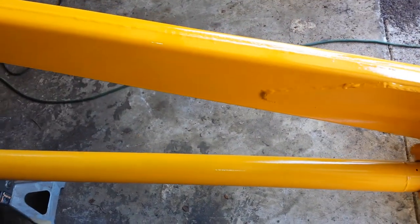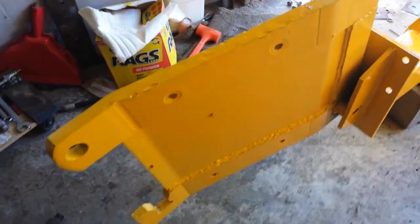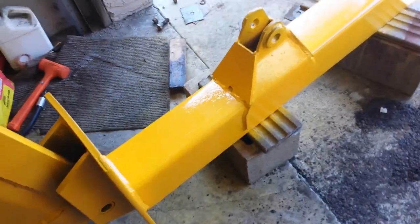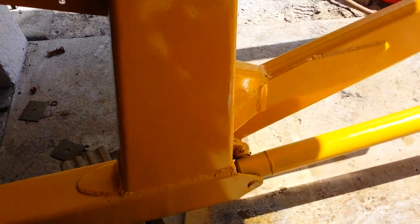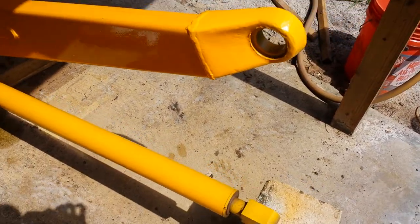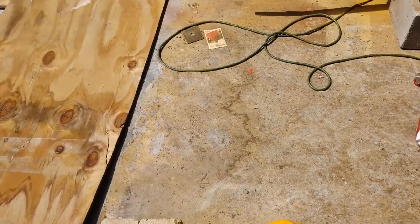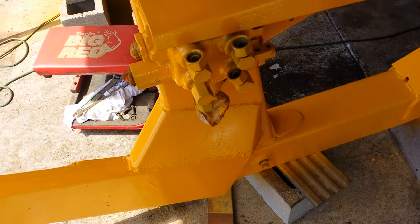Nice bright yellow paint attracts more bugs, I guess. So I made sure to top coat as much as I could and tried to coat the insides because I can't get back to those. The outsides I'll be able to touch up when I paint other things later.